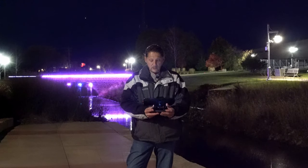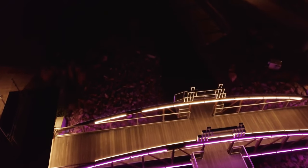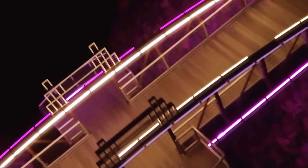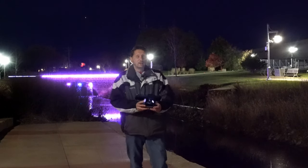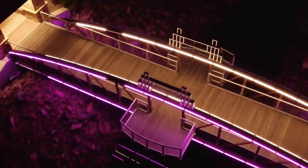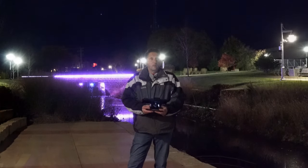Let's go over the top of this bridge. You can see that anti-collision light pretty well. Let's turn around here and come back the other way. Perfect — let's bring her back.